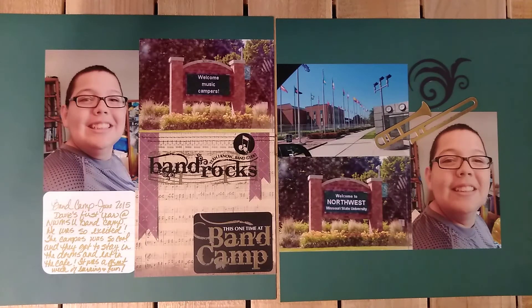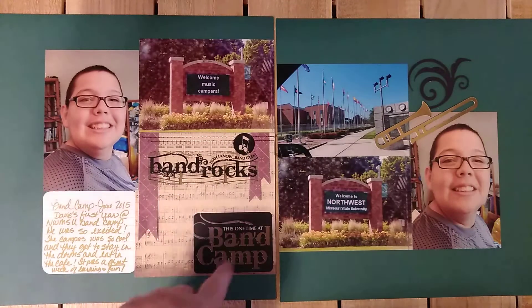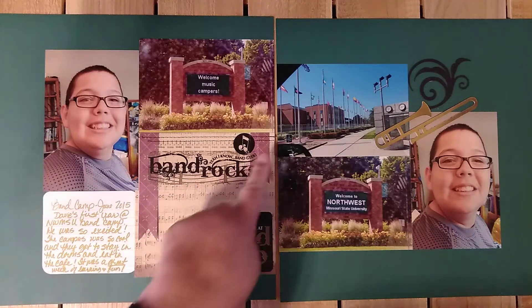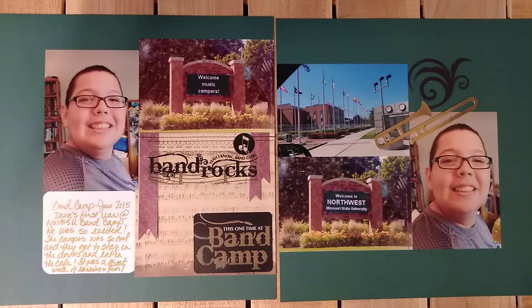It is a great way to use up your 6x6 paper pads. And even if you don't have 6x6 paper pads, you can cut your 12x12s down — you've got four pieces that coordinate. I got a lot of pictures on the pages and I really enjoyed doing it. Allison Davis is very much into sewing on her pages and I was surprised — I really enjoyed that.